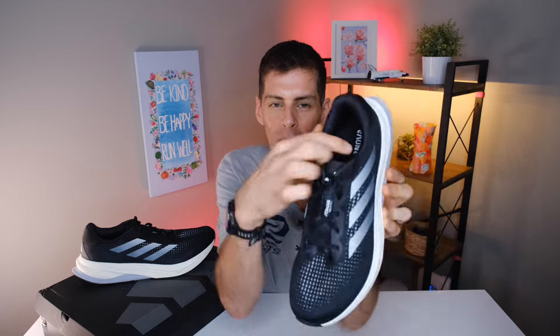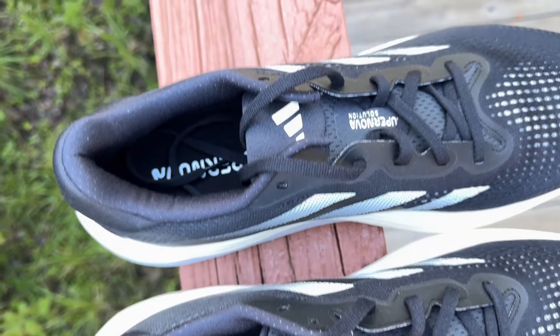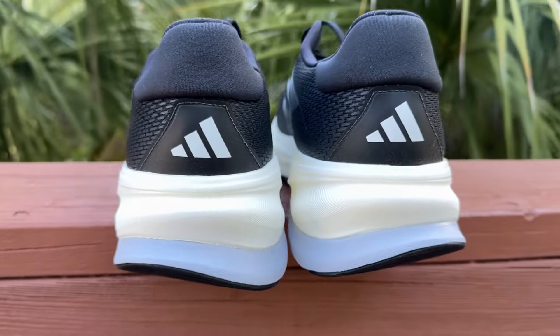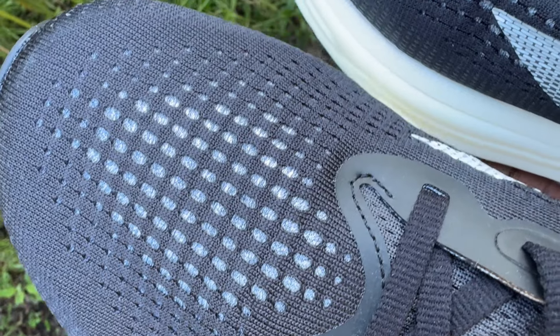Starting at the top and working our way down — I'll hold this up so you can see that heel collar. It's nicely padded, very plush, and the step-in feel of the Supernova Solution feels exactly how this heel collar looks: nice and plush. The heel counter is very rigid, as we would expect in a daily trainer, and I did get a good heel lockdown — I didn't experience any heel slip in the Supernova Solution.